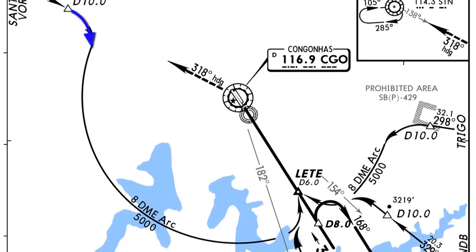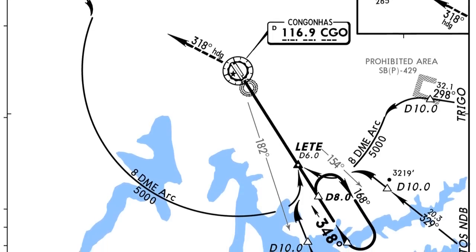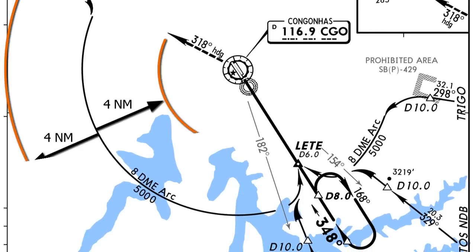Let me explain something about ARCs. This is an 8 DME ARC — that's an 8 nautical mile ARC. A few things to remember: we should know how far to either side of the ARC we can deviate. ARCs are actually considered to be airways, so technically we have 4 miles on each side of the ARC.